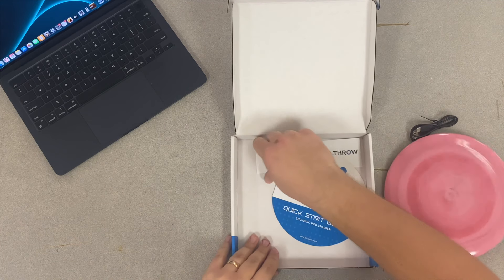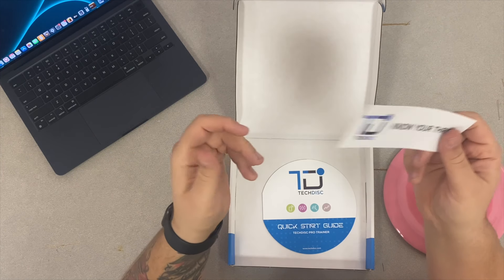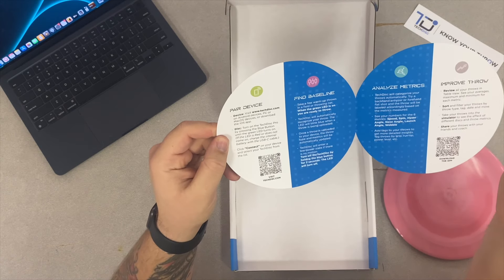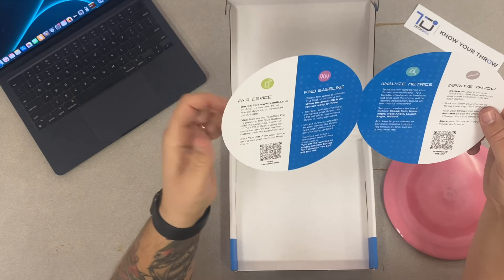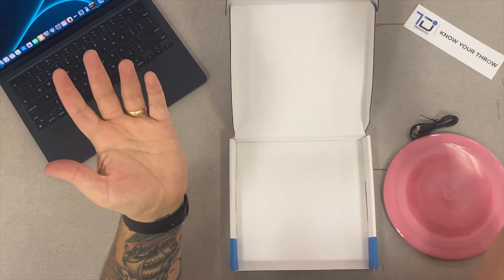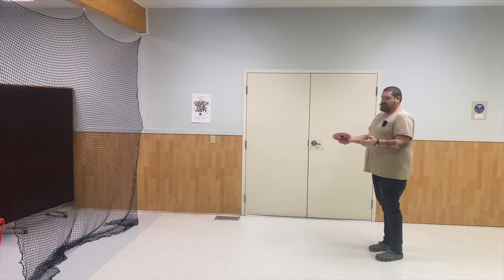I only got one sticker — I watched Badanza's video and he got like 10, so I'm just not fancy enough. To pair the device, you go to the website, turn the disc on, click connect, and you can also scan the QR code. Very, very simple — that's all you need to know.